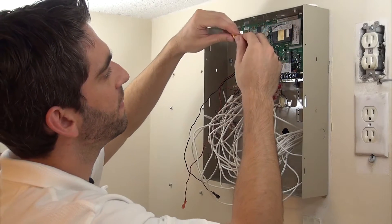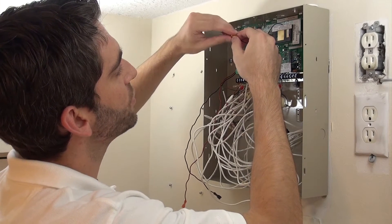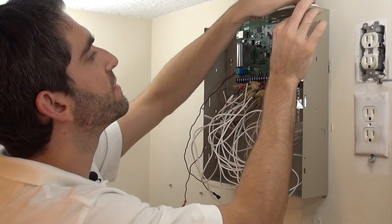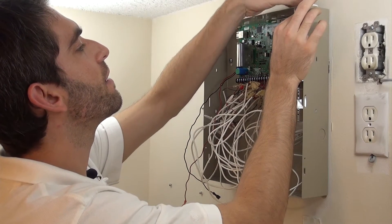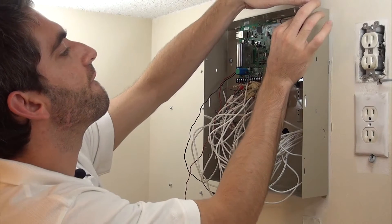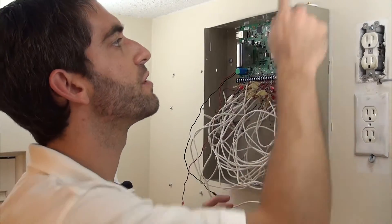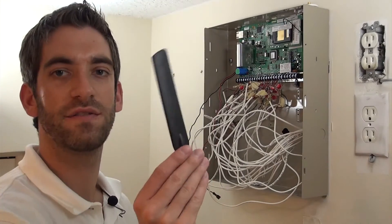We've got our little antenna coming off of our GSM. There's a washer and a nut here. We take that off and feed it up into this little plastic white piece, put the washer back on, put the nut back on, and screw that down tight, which gives our GSM module a nice tight connection for our antenna.